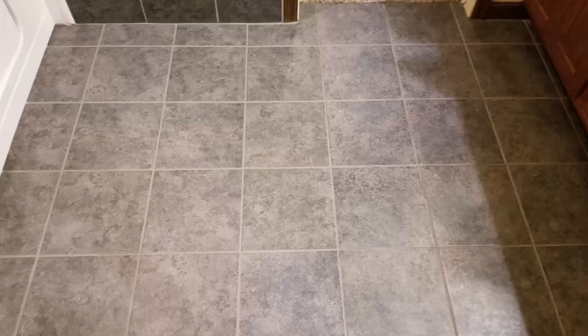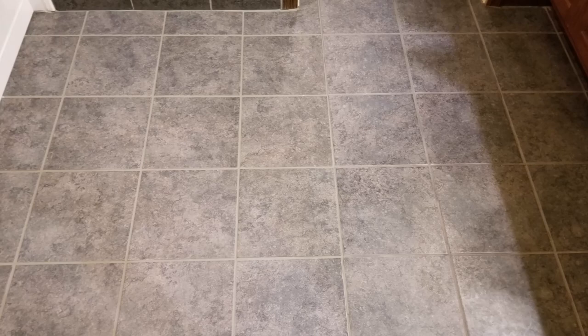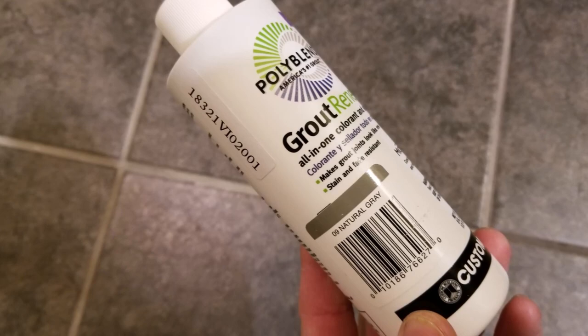That's where an awesome product called Grout Renew comes into play and fixes this issue. Here is the finished result after using Grout Renew on the tile floor, and as you can see it matches pretty well.